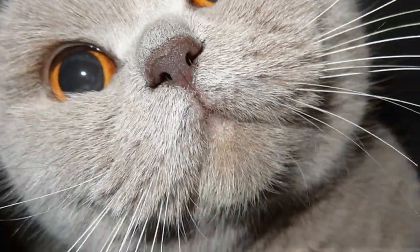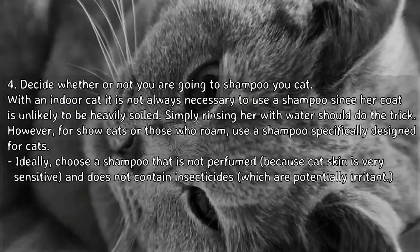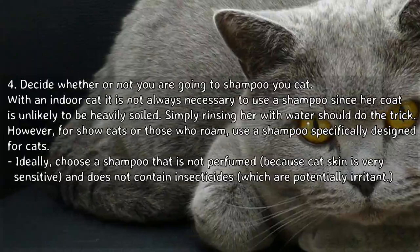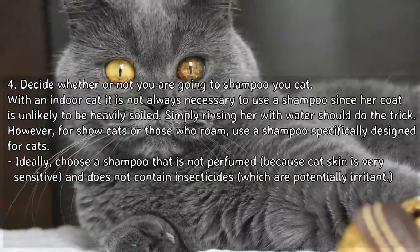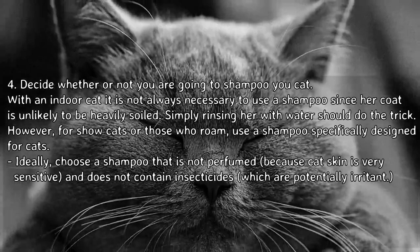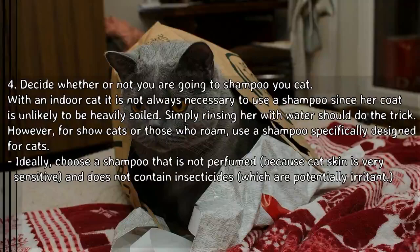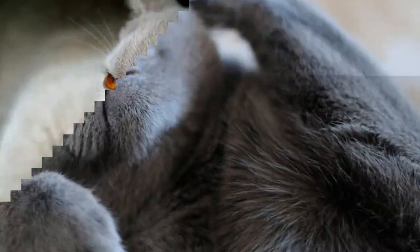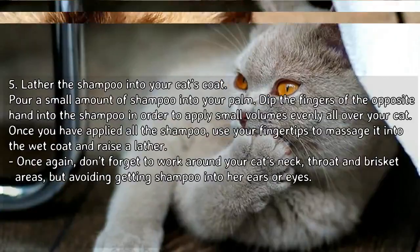Decide whether or not you are going to shampoo your cat. With an indoor cat, it is not always necessary to use a shampoo, since her coat is unlikely to be heavily soiled — simply rinsing her with water should do the trick. However, for show cats or those who roam, use a shampoo specifically designed for cats. Ideally choose a shampoo that is not perfumed, because cat skin is very sensitive, and does not contain insecticides, which are potentially irritant.